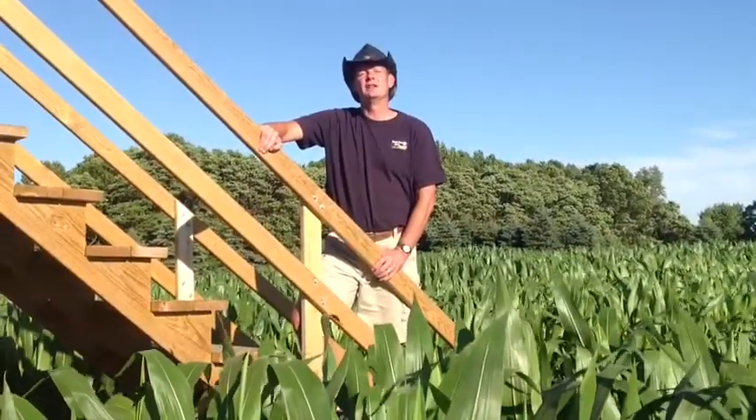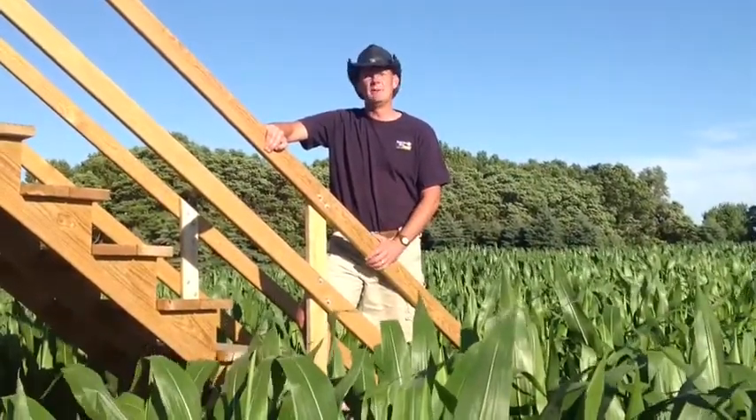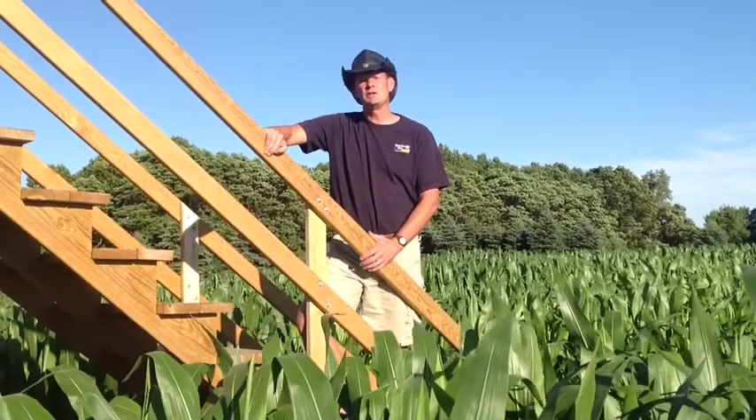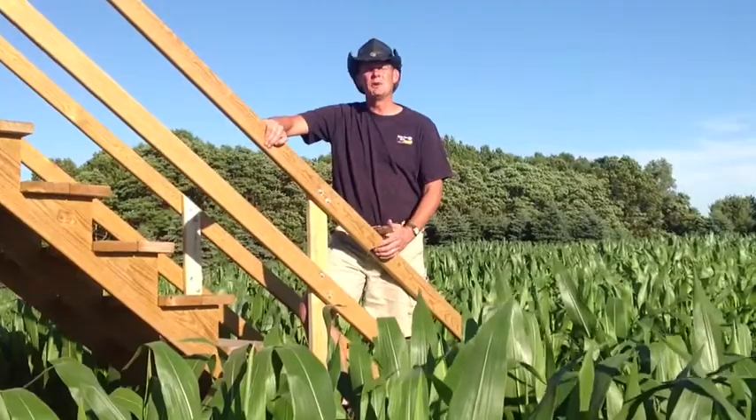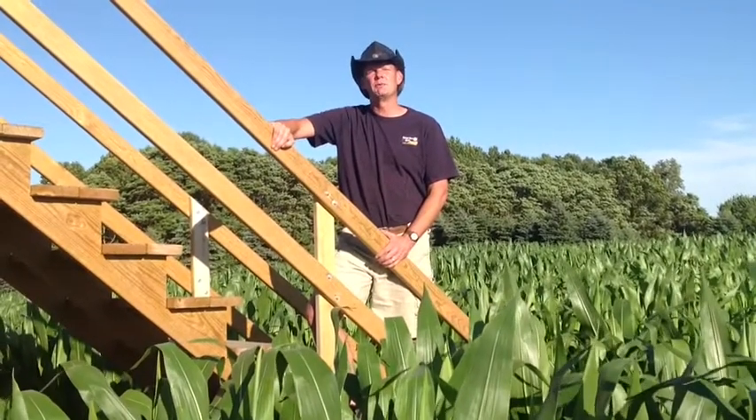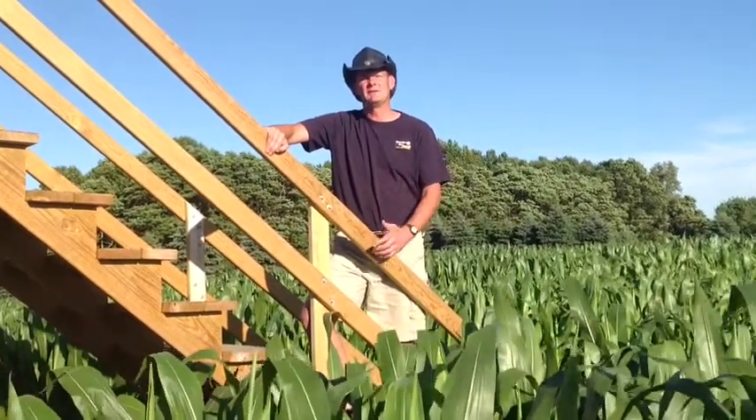Hi, this is Barry from Harvest Moon Acres. I'm standing in the middle of our maze. We get a lot of questions in the fall about how we actually put this maze together. I made a quick little video that kind of shows you the work that we go through in the summer that makes it fun for you in the fall.